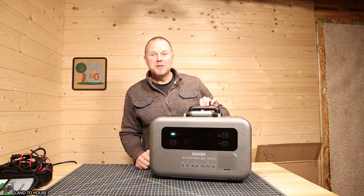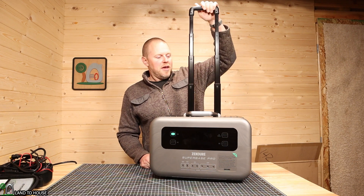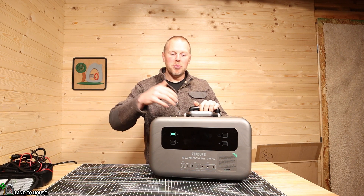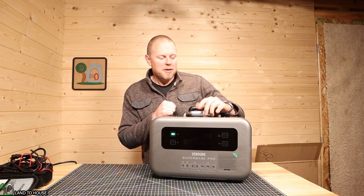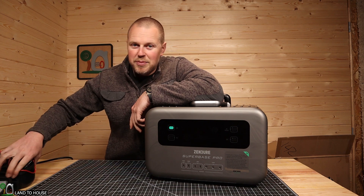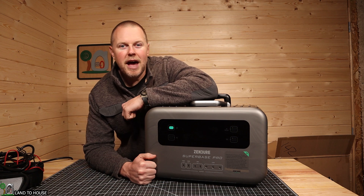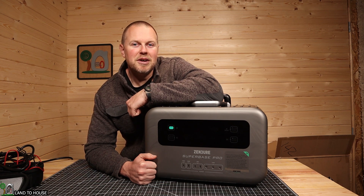One thing I forgot to mention: I actually used the big handle to roll this down the hill in front of my house and it worked out pretty well. The wheels are a little small, but the handle is nice and sturdy with no flex whatsoever in the case. At almost 50 pounds, rolling it around is definitely the way to go. I've reviewed a lot of power stations on the Land of House Channel, and this one seems to be a good one. Except for being shipped with a fully discharged battery and the cable case being a little small, I think this unit is pretty good. I'll have a link in the description. Some features like app connectivity weren't covered but may be in a later video. If you enjoyed this, hit that thumbs up, subscribe, and I'll see you in the next one.